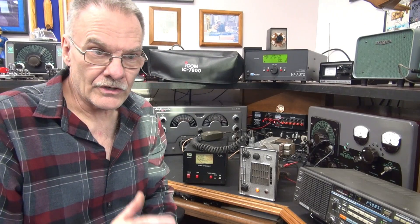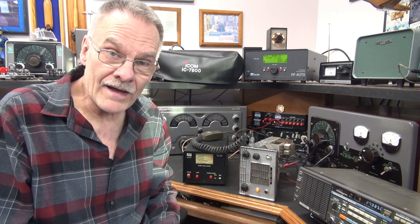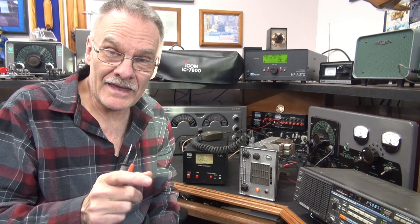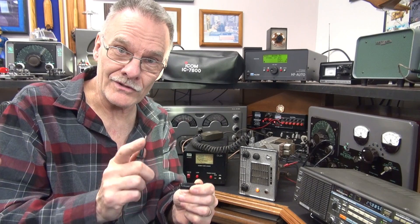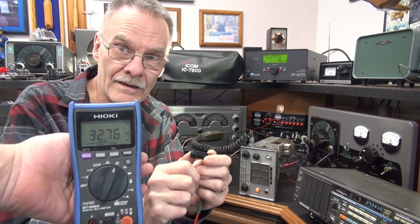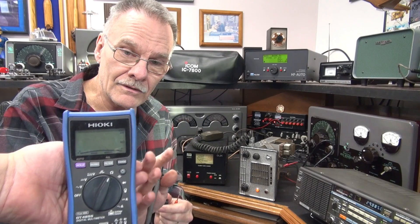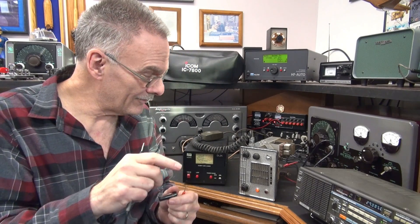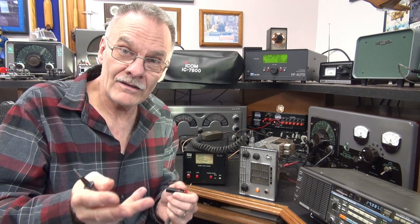We're going to regroup and talk this over and see if it's even worth pursuing. Here's an update on the Johnson Messenger. We did a little probing around and actually found a bad black beauty cap. Hooking up the meter — there is the resistance across the black beauty cap — you see about 32k ohms, and that was pulling down. That was pulling down the high voltage to the modulator tube, killing the audio and killing the modulation.